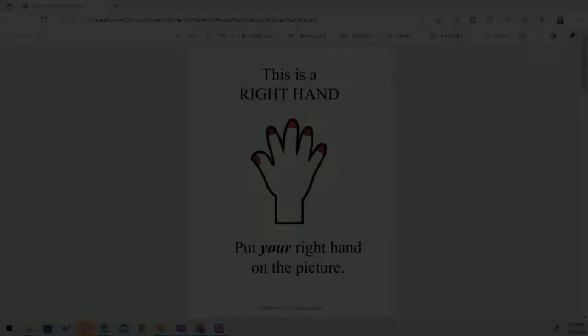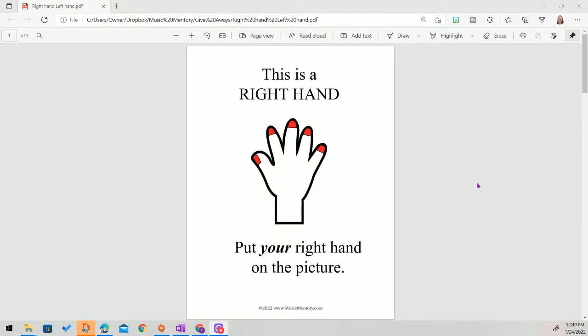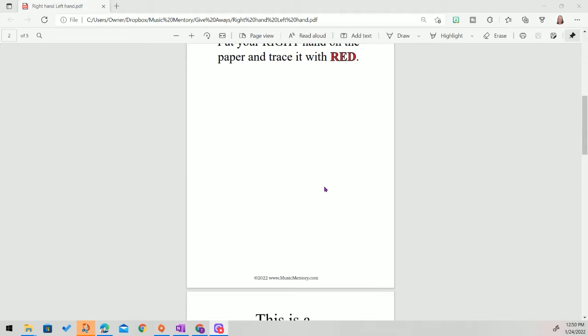This first worksheet is just the right hand. I have little fingernails on the hand — that helps them get perspective so they know they're looking at the back of the hand. I always use red for the right hand, so the red fingernails means it's the right hand. They put their right hand on this picture, then place their right hand on the paper in the middle and trace it with red. A lot of them want to color in the fingernails, which is fine.